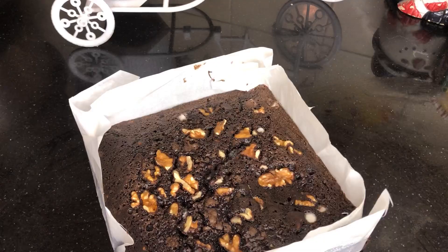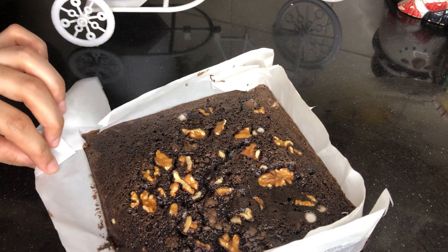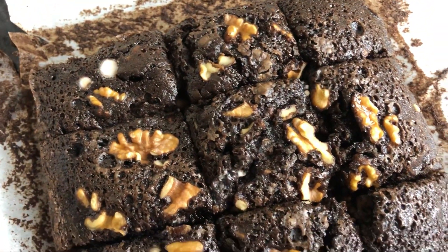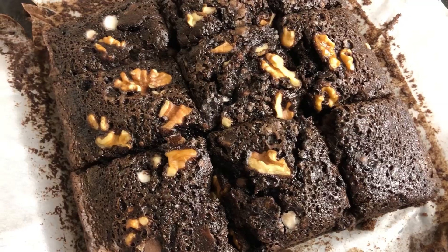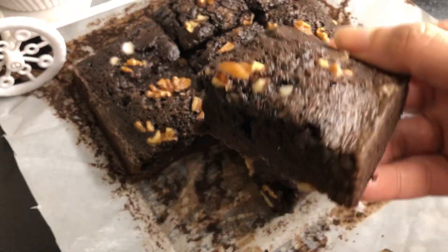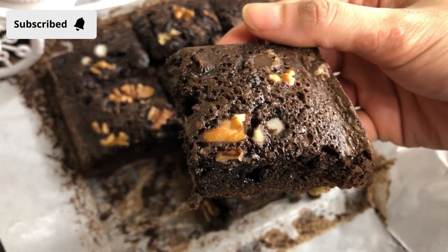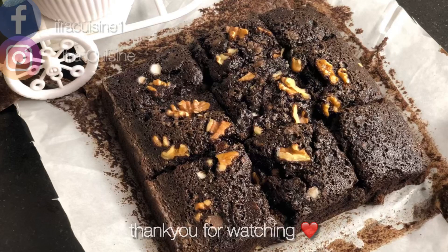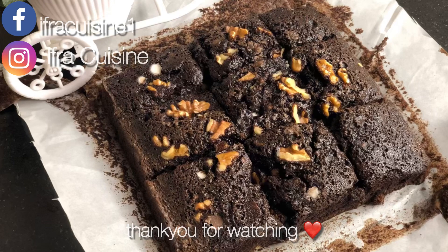We will leave it for 5 to 10 minutes so that it will cool down. Then I will cut it. I hope you guys like my today's recipe and give my video a huge thumbs up. Try this recipe at home, don't forget to subscribe to my channel. See you guys in my next video.